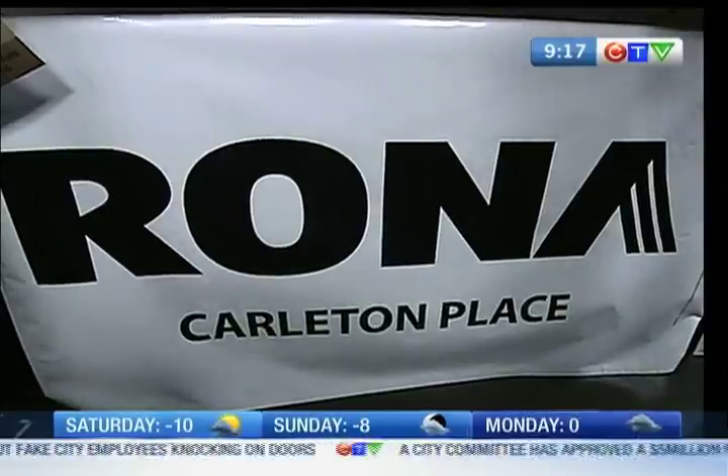Have you ever gone kite boarding or kite skiing or anything like that? Have you ever tried it? No, I haven't. You want to see how it works? I've flown a kite — didn't do very good at that either. You need the wind. Sarah Fremark is checking out this whole business today. Here she is.